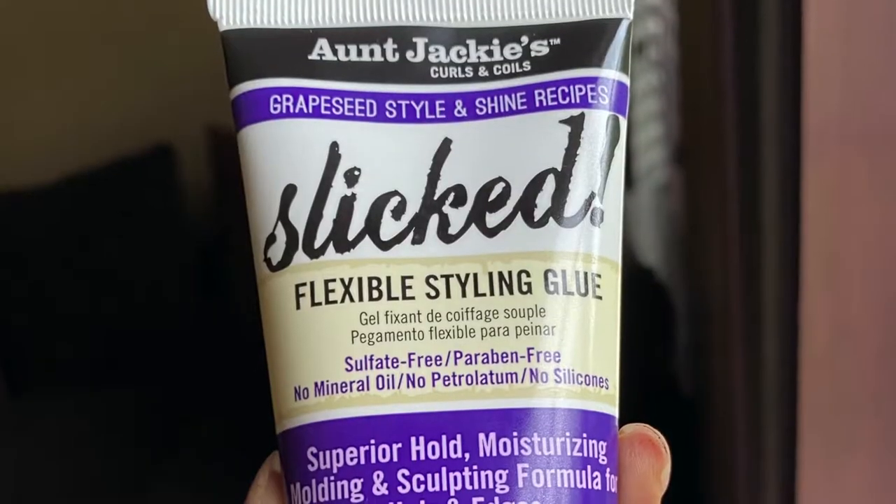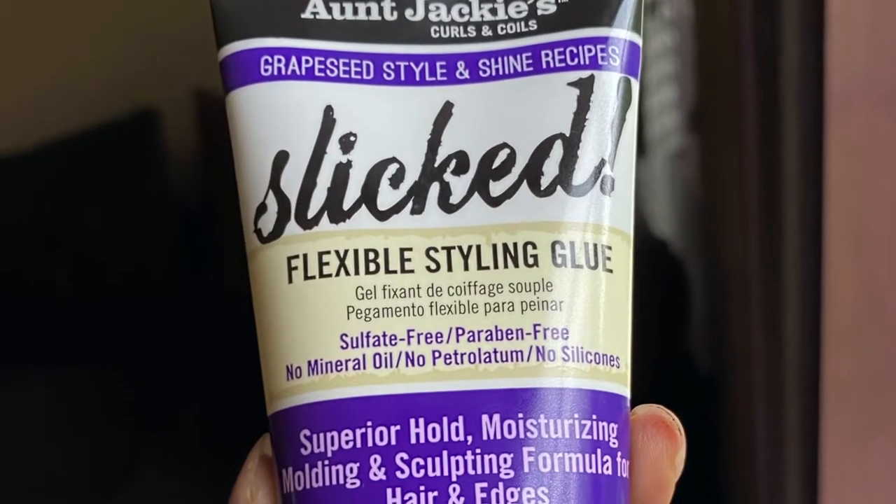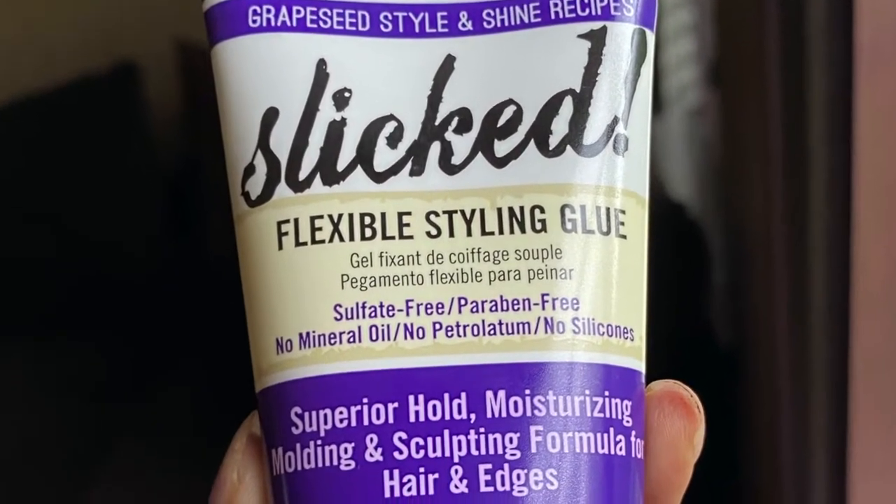Hi, curl friends! Naturally Rounda here. Welcome back to my channel. So in this video, it's just going to be a brief demo and review of Aunt Jackie's Grape Seed Style and Shine Recipes Slicked Flexible Styling Glue. This is an old twist out that I have going on up here and I just want to slick it back.